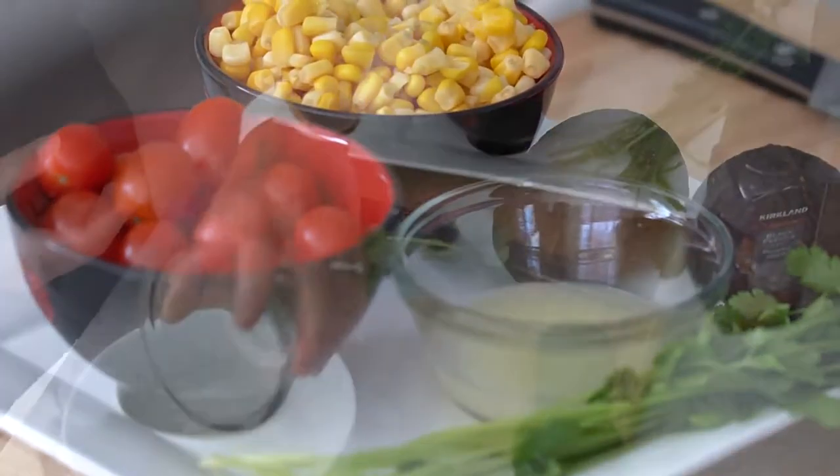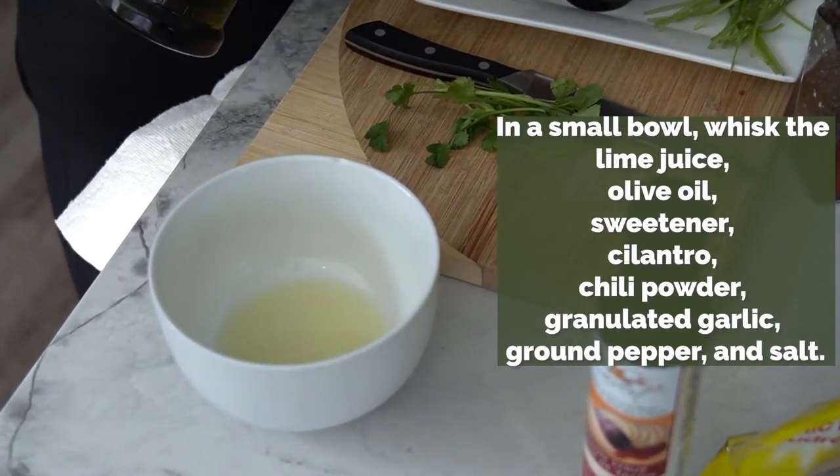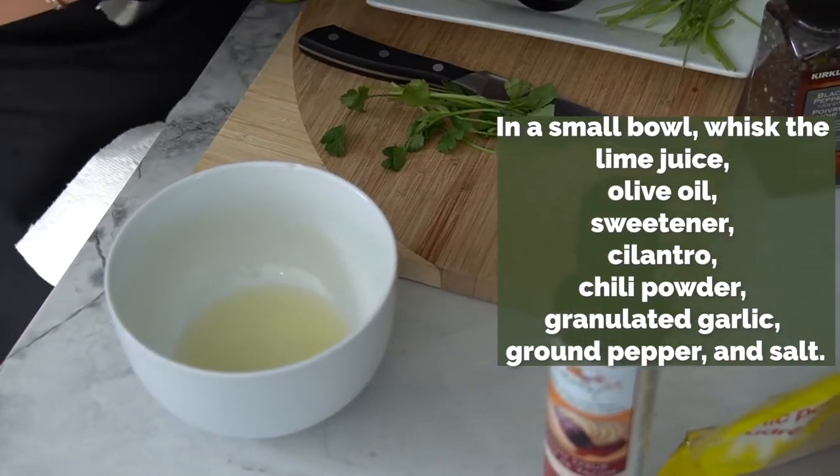In a small bowl, whisk the lime juice, olive oil, sweetener, cilantro, chili powder, garlic, ground pepper and salt.